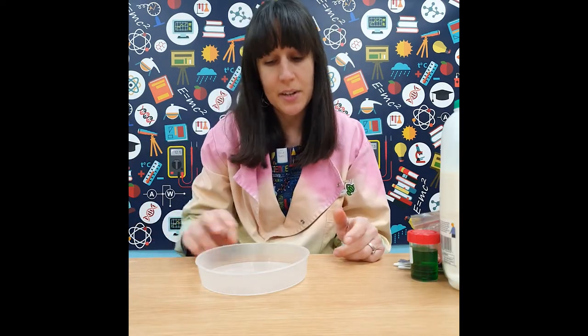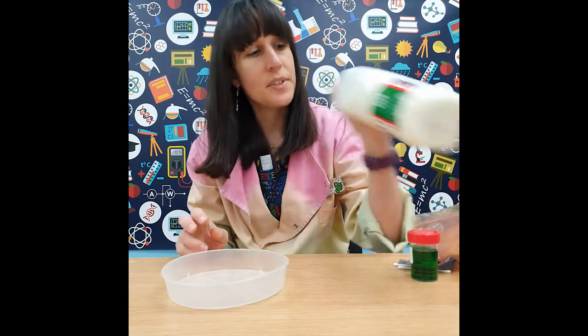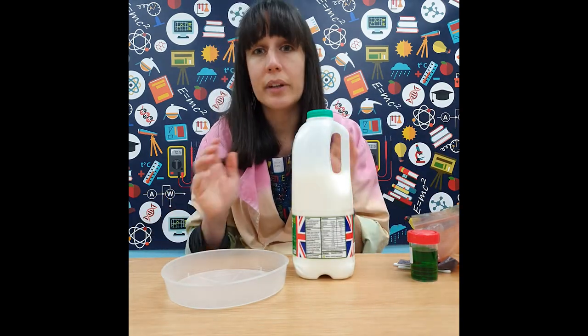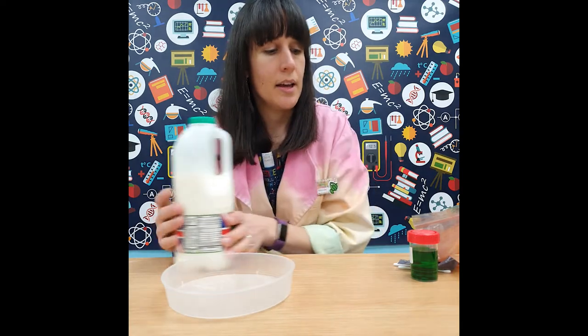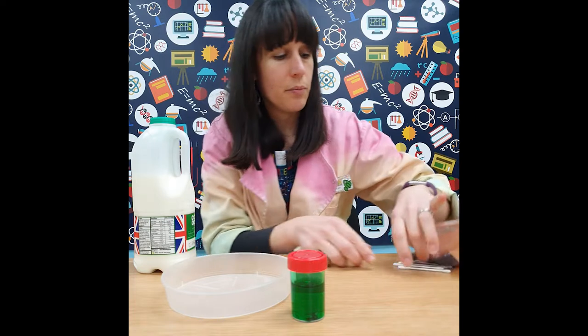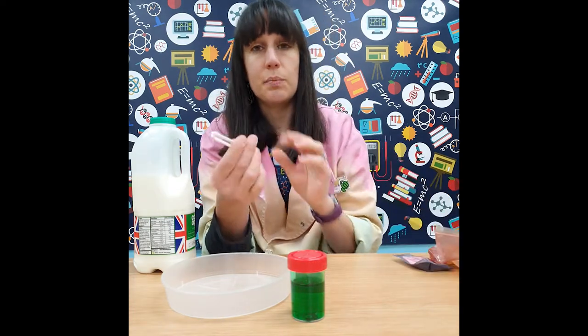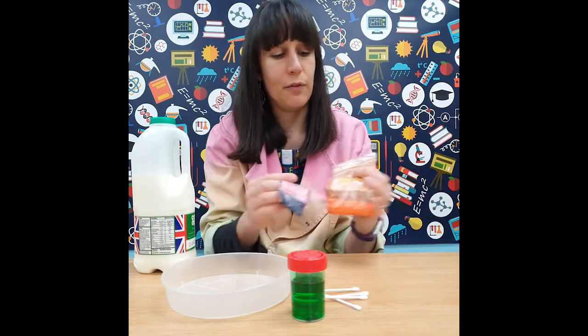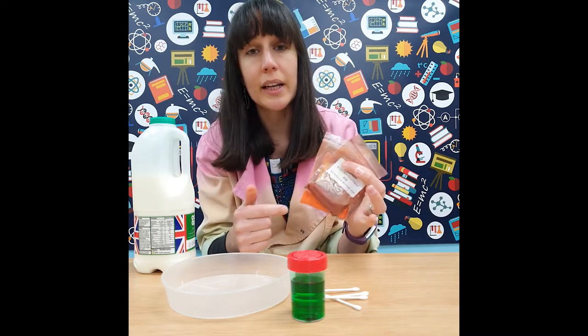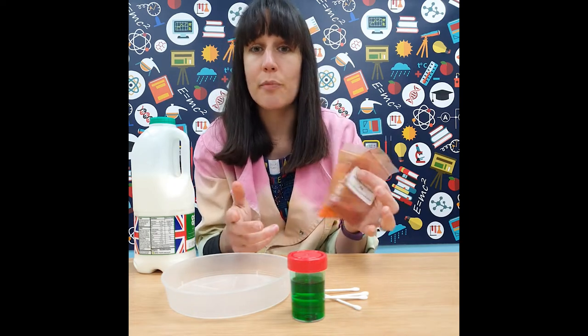For the kaleidoscope milk experiment, you're going to need a tray to put the milk in and some milk — we've got semi-skimmed today, though full-fat milk works a little bit better. You'll need some fairy liquid, a little bit of soap, some cotton buds to dab it in, and some food colouring. We've got powdered food colouring in the primary colours: red, yellow, and blue if possible.